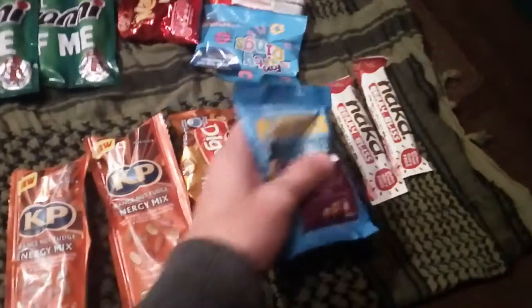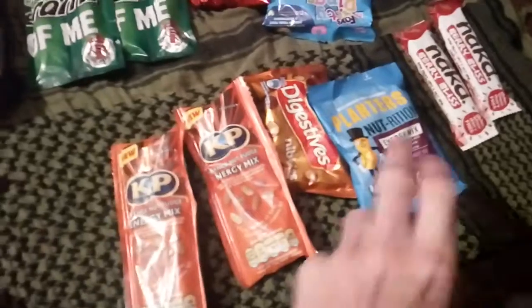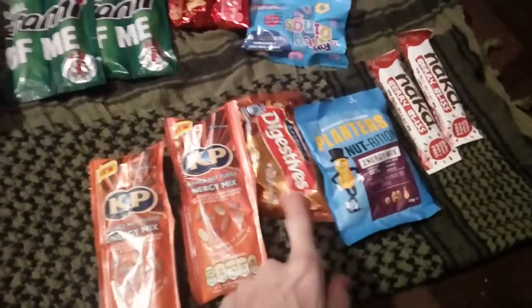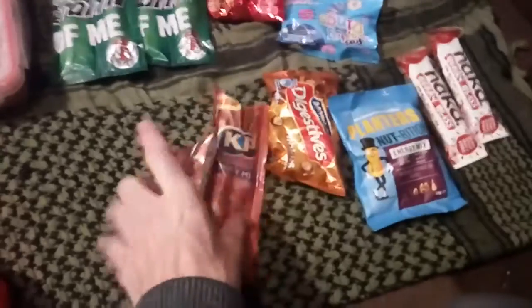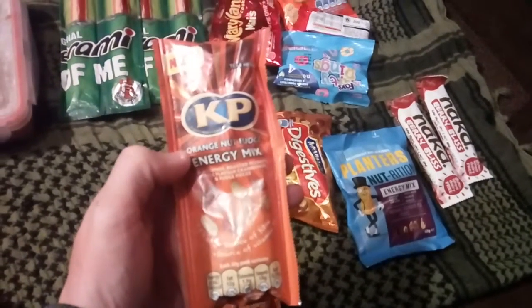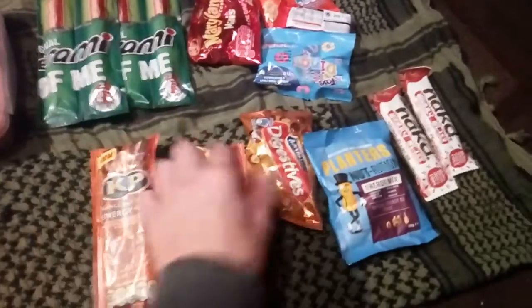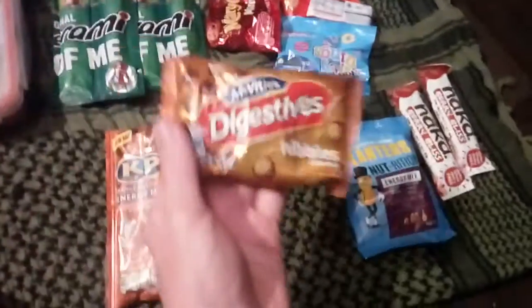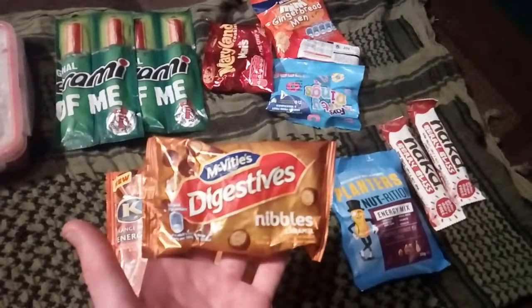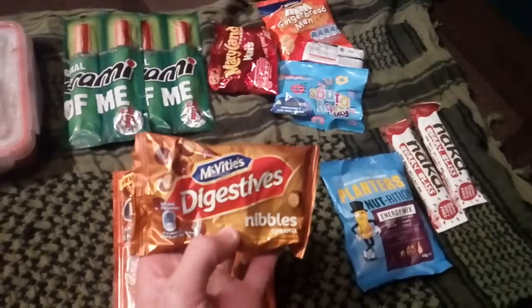The reason I've got these and not the other ones is because I've had these already and I'm using them up. I also have some of these other energy ones — these capy ones, orange and fudge, they're quite nice, I really do like them. And some more biscuit-type stuff, some McVities digestives — nibbles.